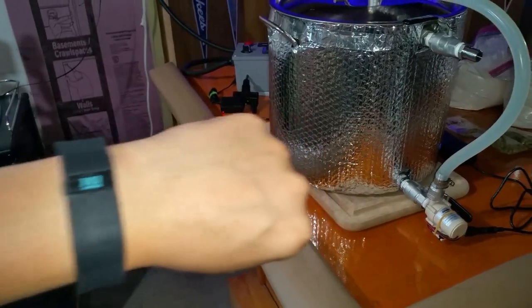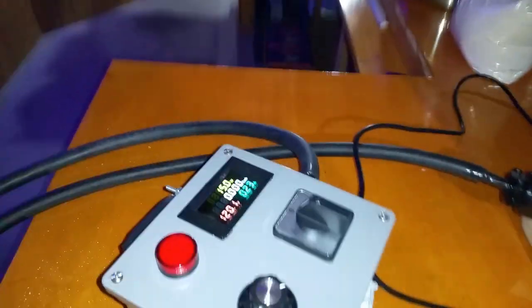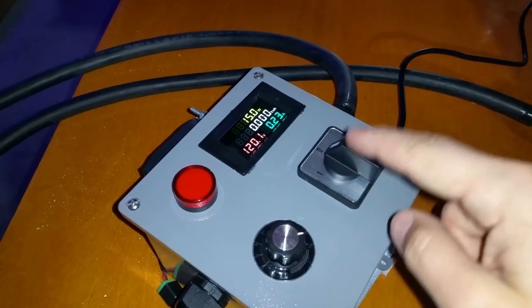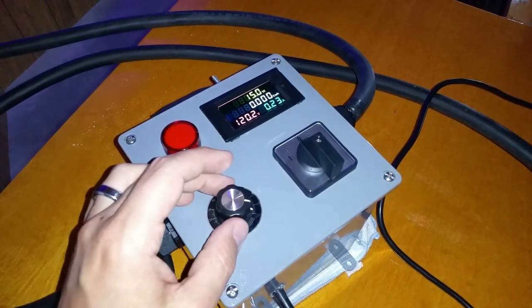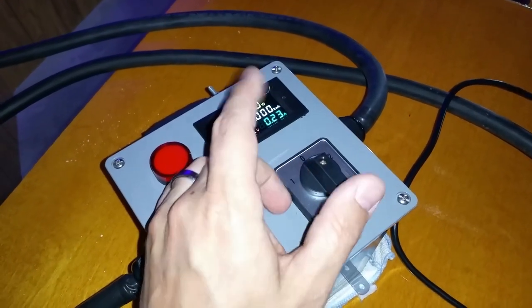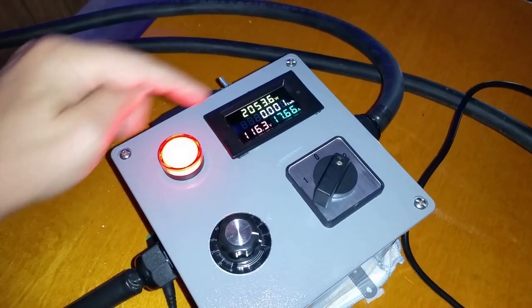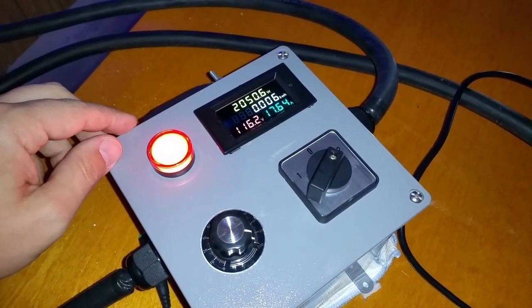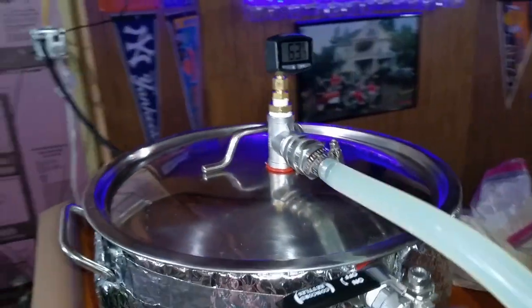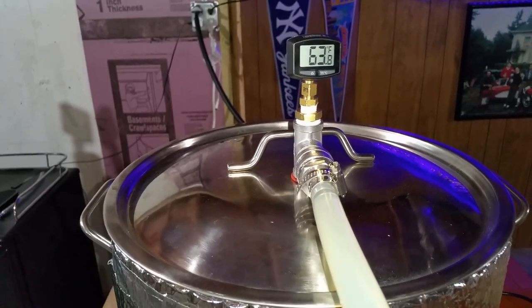We're going to start here — it's 3:03 PM on June 23rd, 2019. I'm going to reset the meter to zero so we can track exactly how many kilowatt hours we use and how long it takes to go from currently 63 degrees up to 152 degrees Fahrenheit for first strike. I'm pulling about 17.65 amps, and we have about two gallons of water in there for the initial strike for this partial grain recipe.